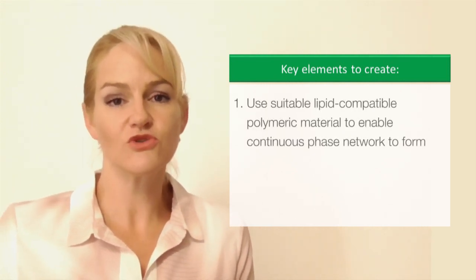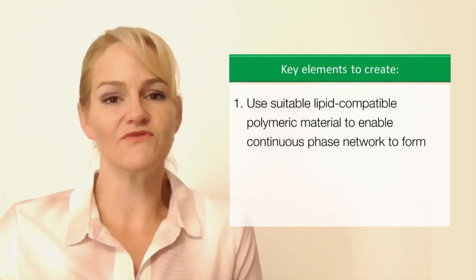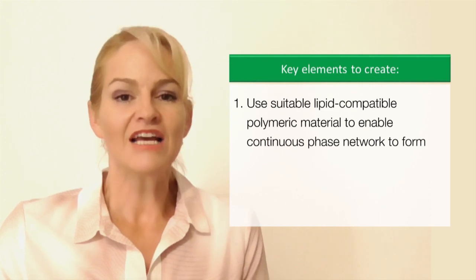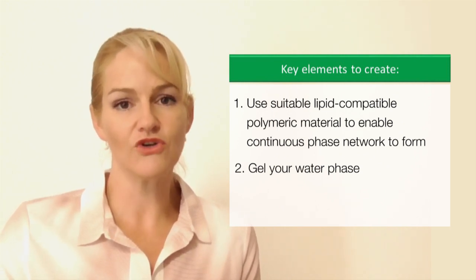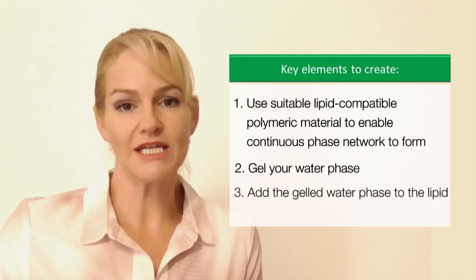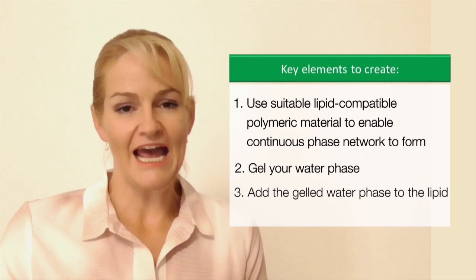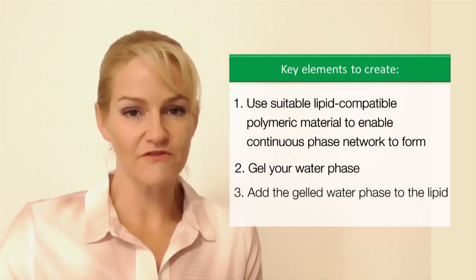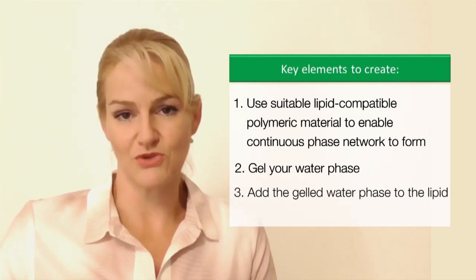To recap the key elements when creating a high internal phase emulsion: first, you need to make sure you're using a suitable oil-compatible polymeric material that will enable a high internal phase emulsion to form — there aren't many out there, and in this video I've shown you two of my favourites. The second crucial element is to gel your water phase first, then add it slowly under low shear to your oil phase. It's really important you get this step right because you need to maintain those large gelled water droplets throughout your small continuous oil phase, using the very specific high internal phase polymeric oil-compatible materials mentioned in this video.